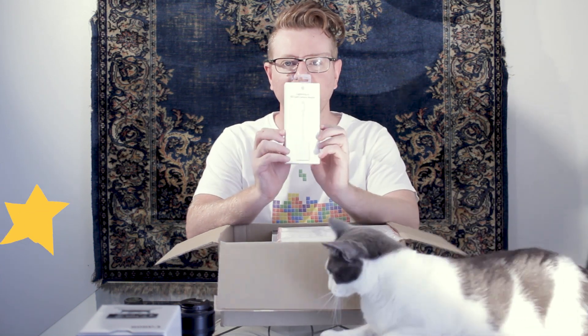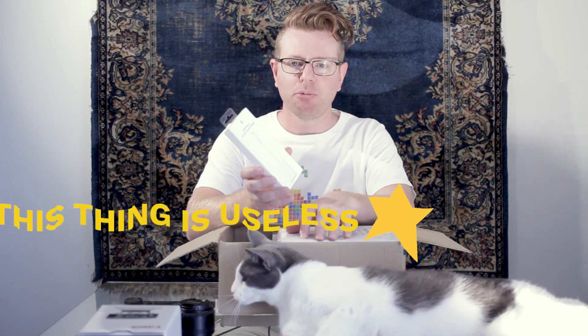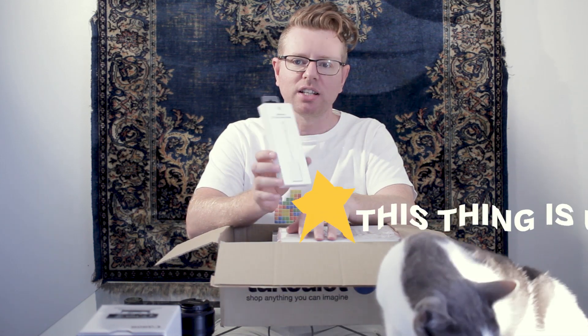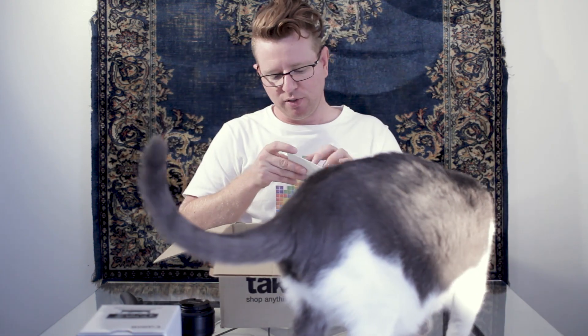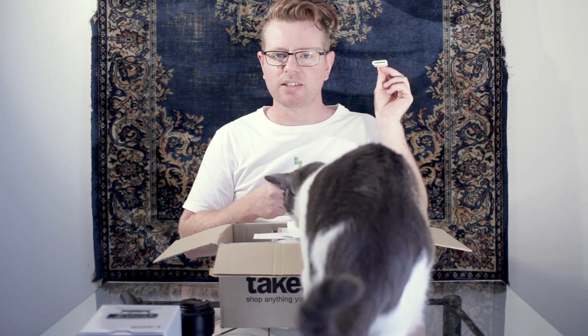The first thing I got is this Lightning to SD card reader. It'll allow me to take the photos straight off my camera through my iPad onto Google Drive, so they're off straight into the cloud while I'm away in Thailand so nothing can go wrong. There's a manual for something that literally only has two ends - why would you need a 19-page book for something that has a slot on one side and a plug on the other?